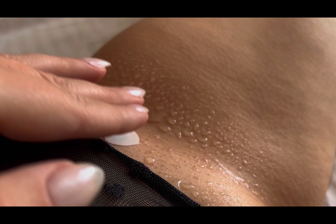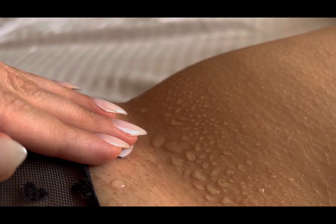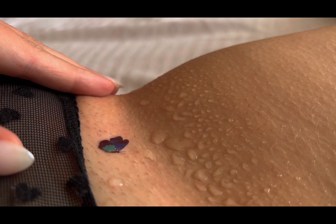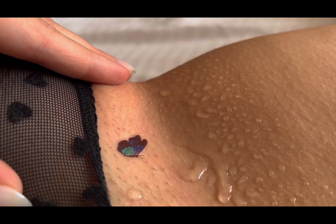Have you ever tried a butterfly temporary tattoo? How did it make you feel? Share your thoughts and experiences in the comments below. Don't forget to like, subscribe, and hit that notification bell to stay tuned for more creative tutorials and expressions of self-love on my channel.